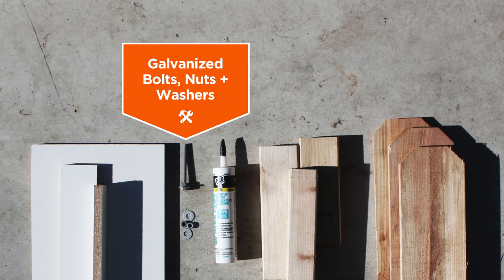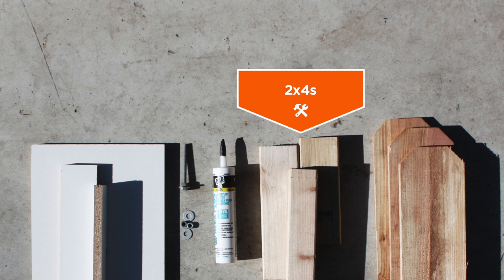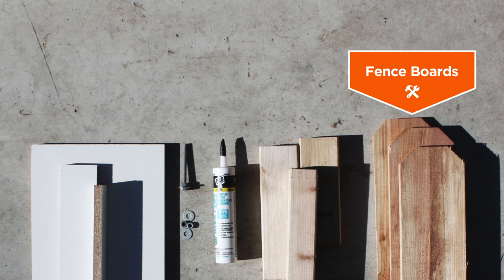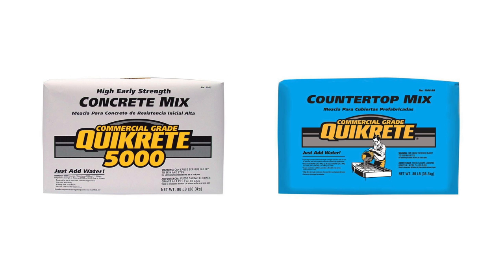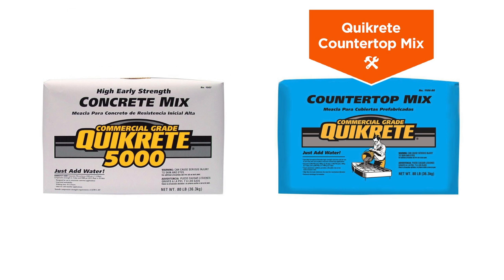Laminate board, galvanized bolts, silicone caulk, some 2x4s, and some redwood fence boards. Either of these types of concrete mix will work just fine. Quikrete 5000 is a little bit cheaper. The commercial grade countertop mix is a little bit easier to work with and will come out with a harder and smoother finish.